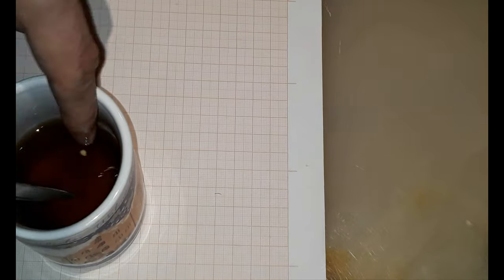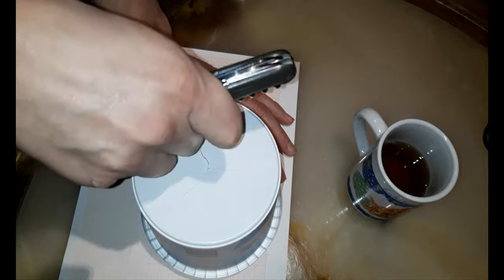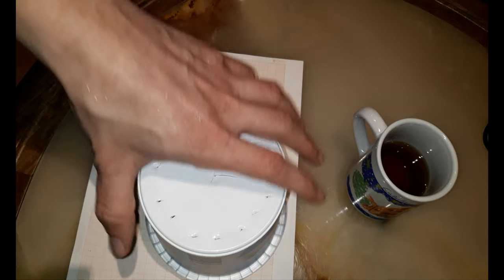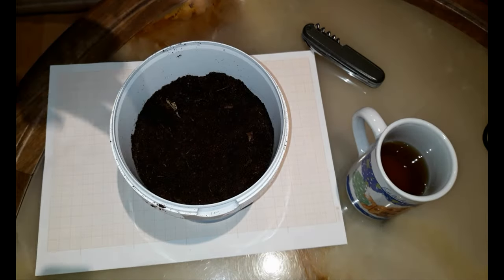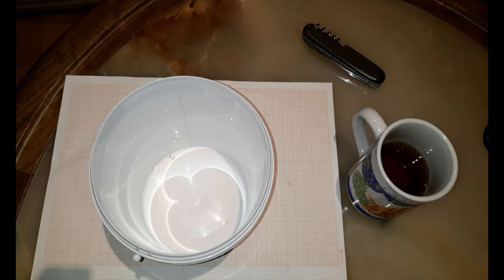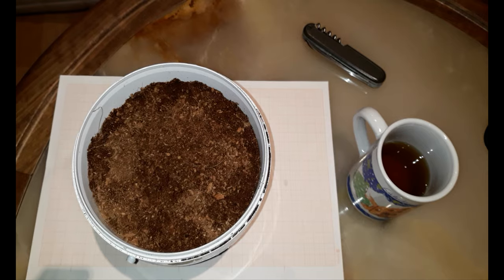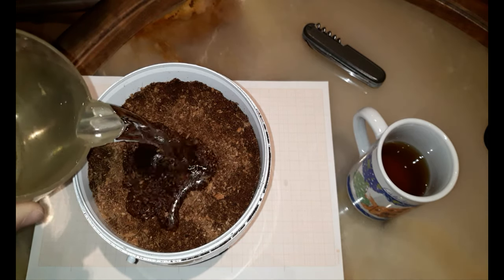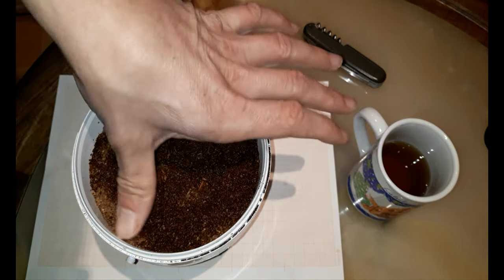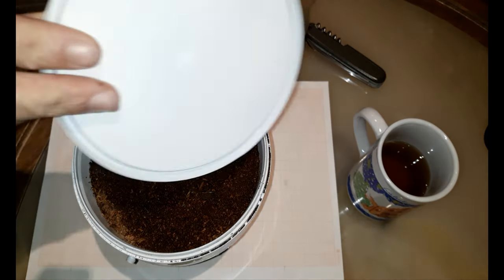For germinating them, I gently poke some holes in an old yogurt container. It'll work regardless. I'm using some good quality soil, and the double cup approach — or rather double yogurt container in this case. A top layer of cocoa fiber for easy germination. Watering and compacting.